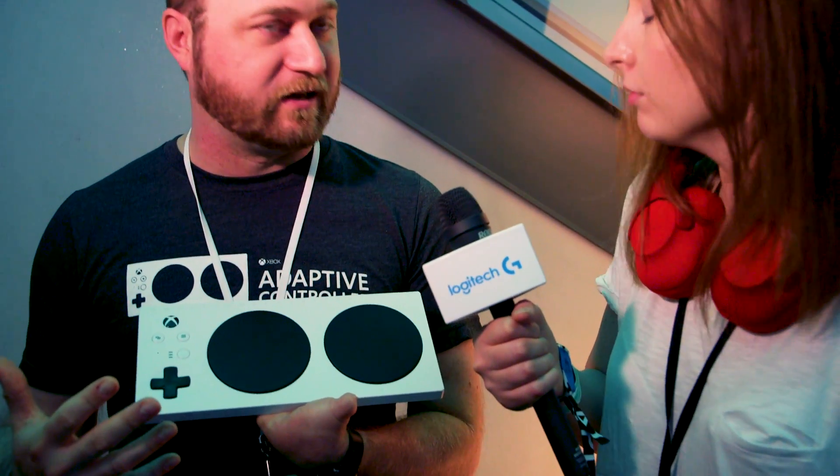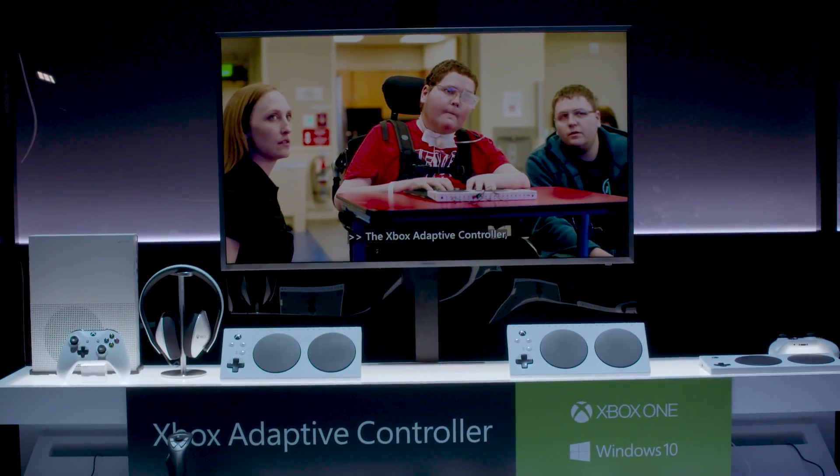Logitech was very much involved in the creation of the adaptive controller. The development of this project started three years ago at Microsoft's one-week hackathon — which is in the Guinness World Records as the largest hackathon in the world. It came out of that process back in 2015. A big part of the hardware development was working with partners like Logitech, but also community partners like Special Effect, Warfighters Engaged, Able Gamers, and Craig Hospital in Denver, which specializes in spinal injuries — because these were the folks who had been modifying controllers and making custom setups for a long time.